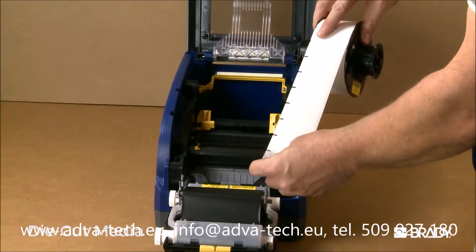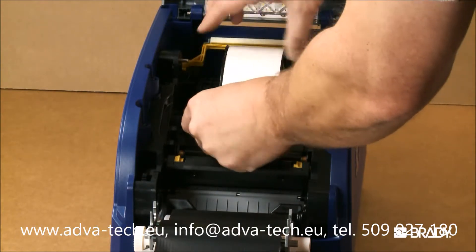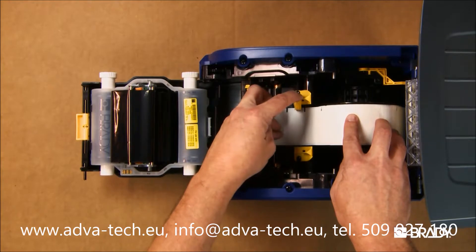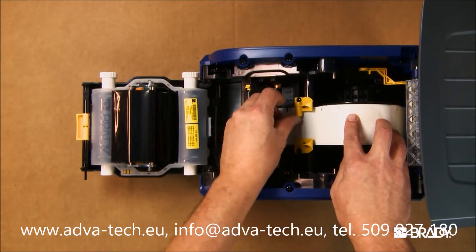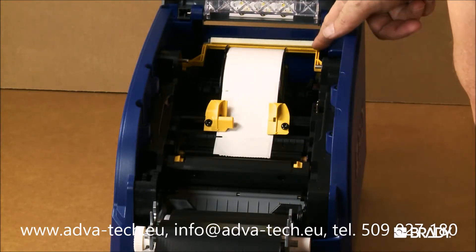When loading die cut media, or notched media, load the label roll the same way as the continuous media, but make sure the arrows on the media guides line up with the edge without pinching or buckling the label liner. For die cut labels, do not engage the wiper arm.